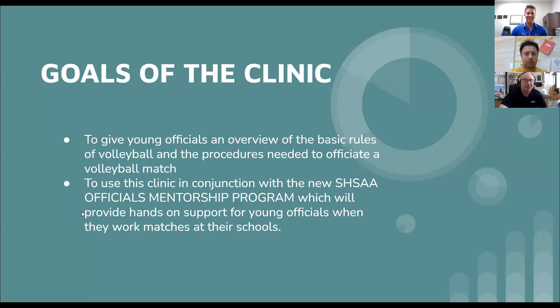I have officiated volleyball since 1984, so that is 38 years. What we want to do today is give young officials an overview of the basic rules of volleyball and the procedures needed to officiate a volleyball match. We have a new officials mentorship program in the SHSAA. We're going to go through gameplay situations, rotation situations, and ball handling.